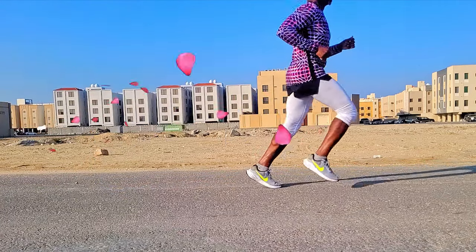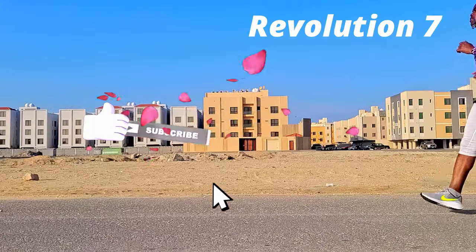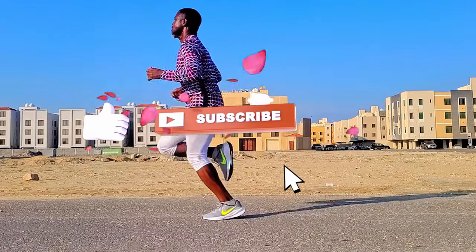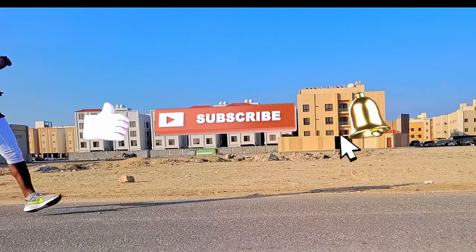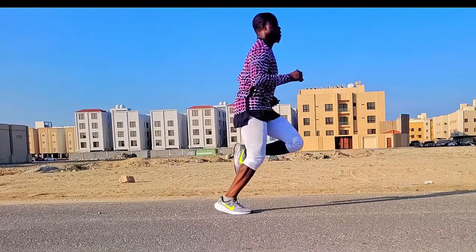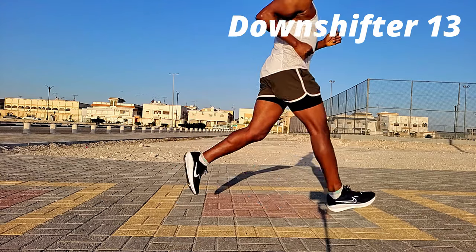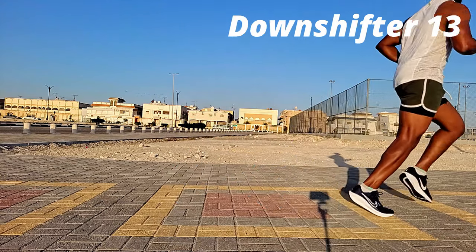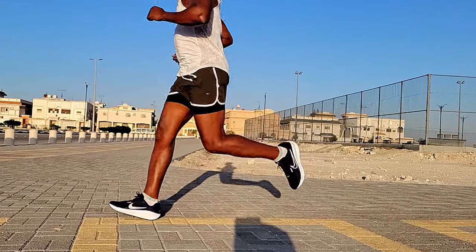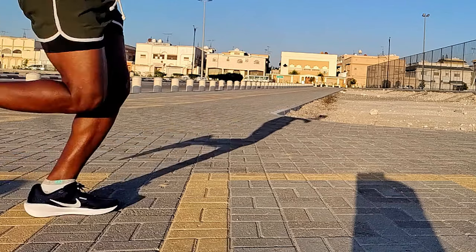How did these shoes perform on the road? The Revolution 7 gave a firm, smooth ride but offered very little protection to the legs, so beyond five to seven kilometers there was pain in both ankles and the feet. It did not drag, but it also did not offer much in terms of response or bounce back. The Downshifter 13, on the other hand, gave a nicely cushioned, smooth, and responsive ride and offered decent protection to the legs, so they felt fresh after runs.